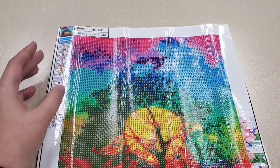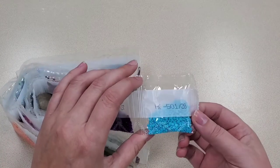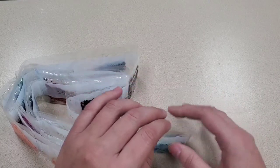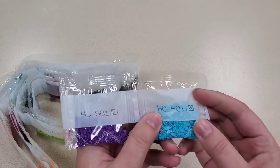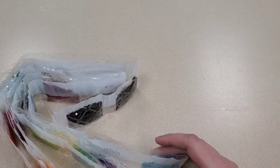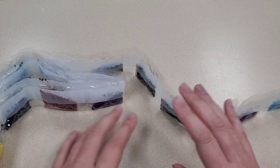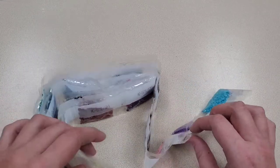The next thing in every diamond painting kit is the drills. Each drill set comes in little bags — this one came in cellophane wrapping that you'll have to cut open, while others come in small zip-lock bags. Each individual color will have its own set, and the number on the bag will correspond to the number on your key. It's very important not to rush and to make sure you have every single bag. I've received many diamond paintings that don't have the right drills, which makes the painting a lot harder, especially for your first one.